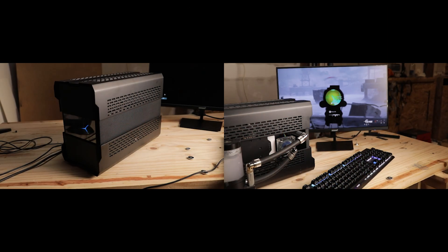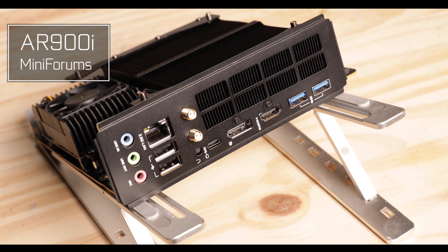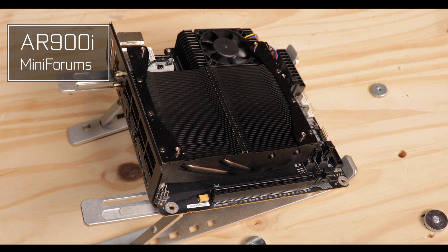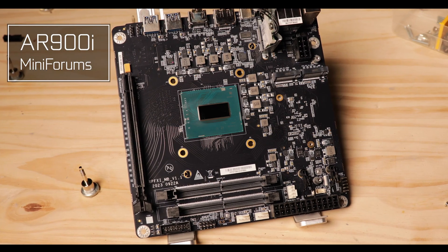There is nothing more sexy than a mini PC, and the whole challenge is to get something that small to deliver that much — which is not so difficult for some of us. Today we are reviewing the AR900i from MiniForums, an all-in-one supercharged ITX motherboard which will change the way you look at mini PCs and what they can do.